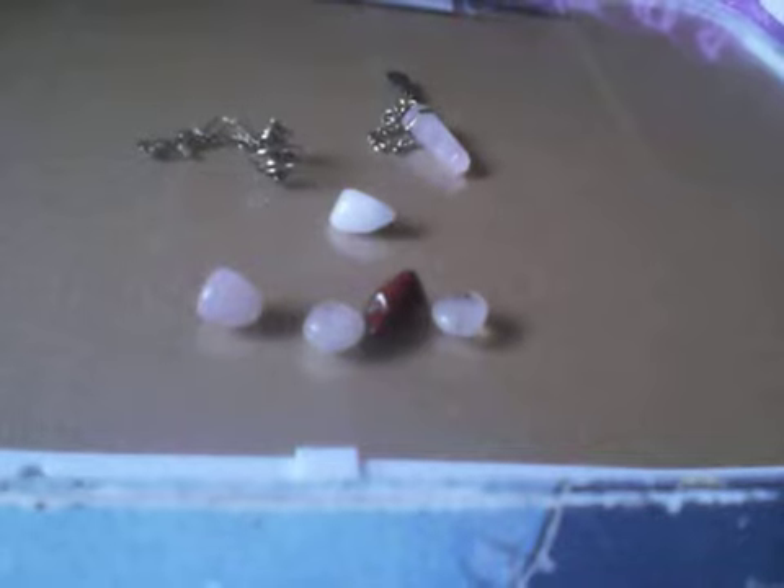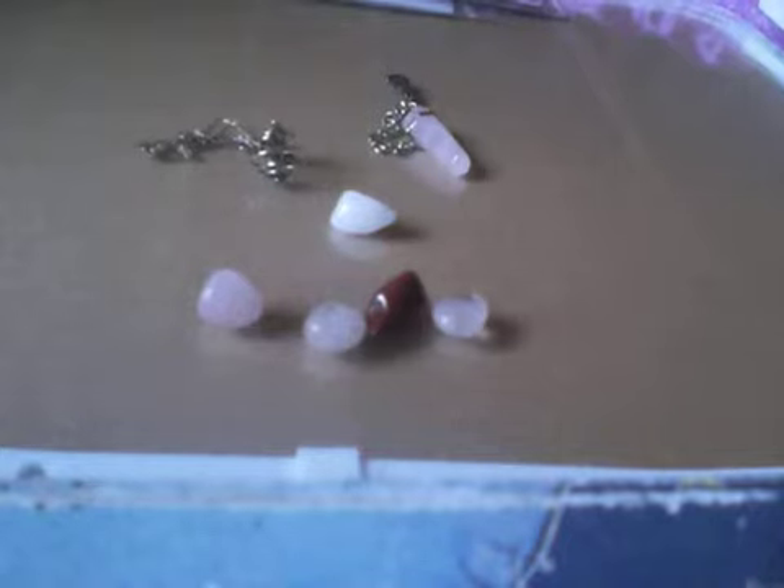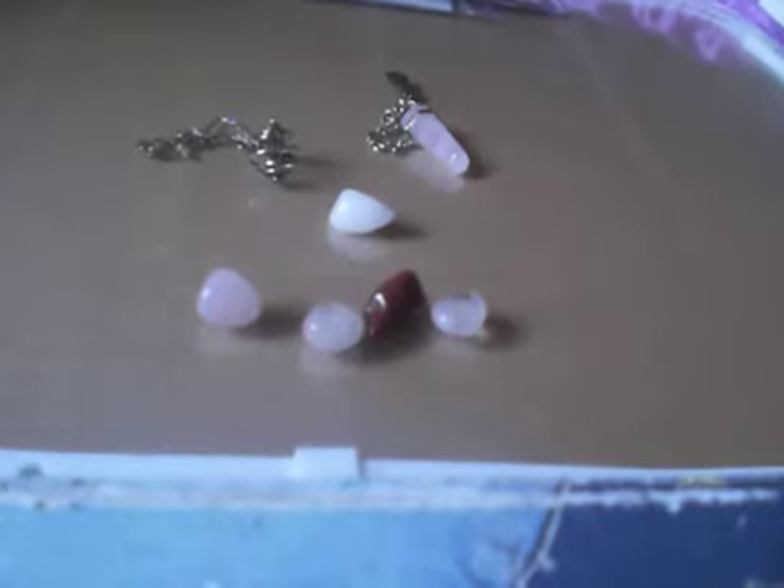Hi everyone, it's Amy. I decided I wanted to shoot a few divination videos, and I'm going to start by doing a really quick overview on the different forms that I've used and what I've kind of learned. If any of you are interested in something more in-depth on a particular part, let me know and I'll try to get one of those up and posted.